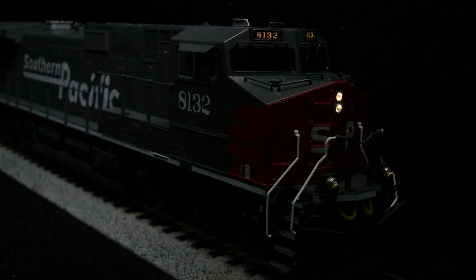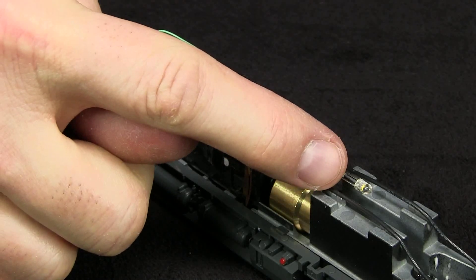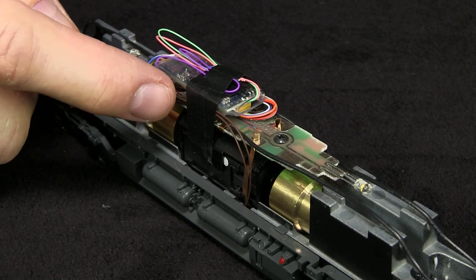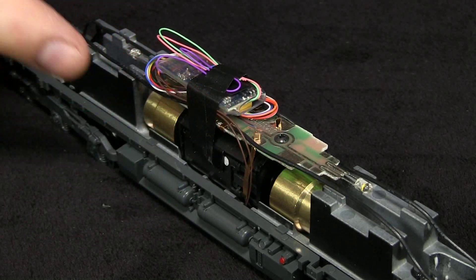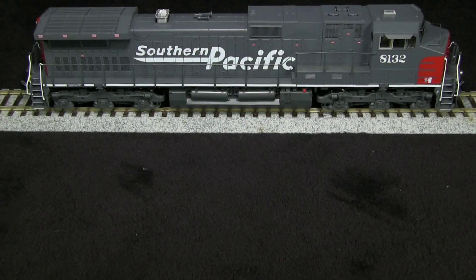The headlight, number boards, and ditch lights all operate; however, it's a little disappointing that they're not independently controllable. All of them operate off the zero key on DCC. Considering that the LokSound Select has six functions, it would have been really nice if Kato had found a way to make these operate separately. I've taken the shell off the model to show that it only has one LED in front and one in the back, and all Kobo Shops have done is plug the LokSound Select into the socket that's in the light board.